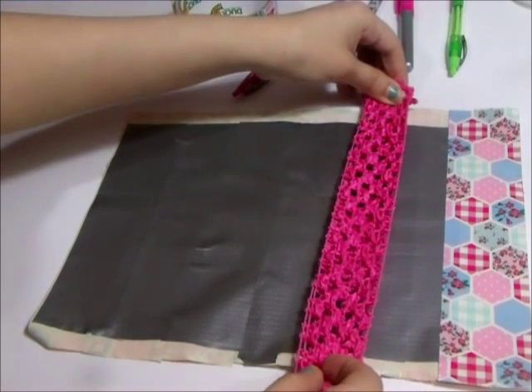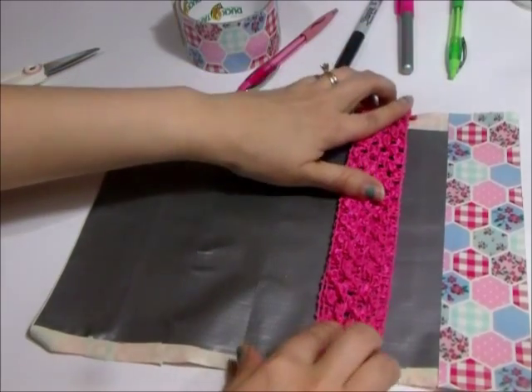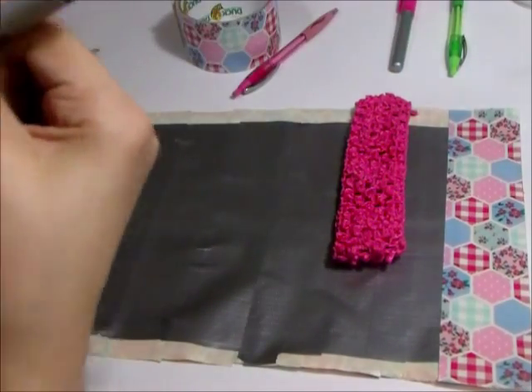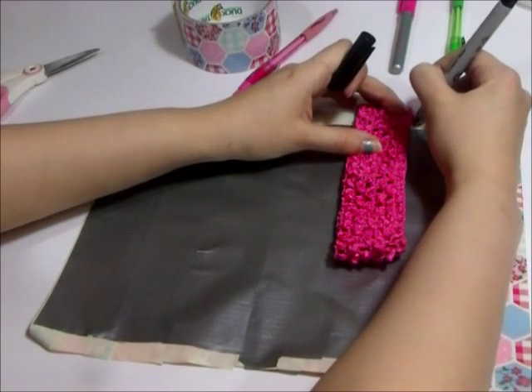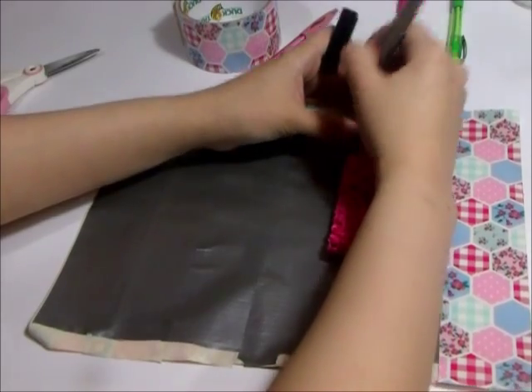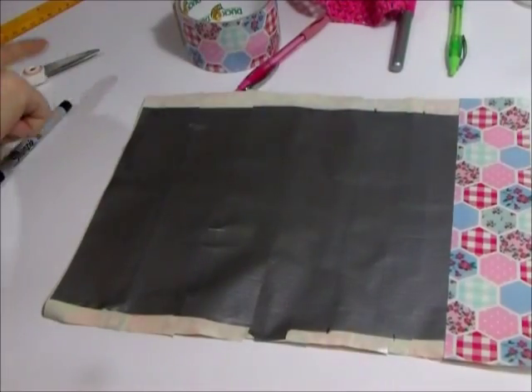Now I wanted to measure out where the band would sit on the pouch. I don't want that part to be sticky because it might interfere with the stretch of the band, so I'm just marking it with a pen so I know to add some tape there to cover the stickiness.